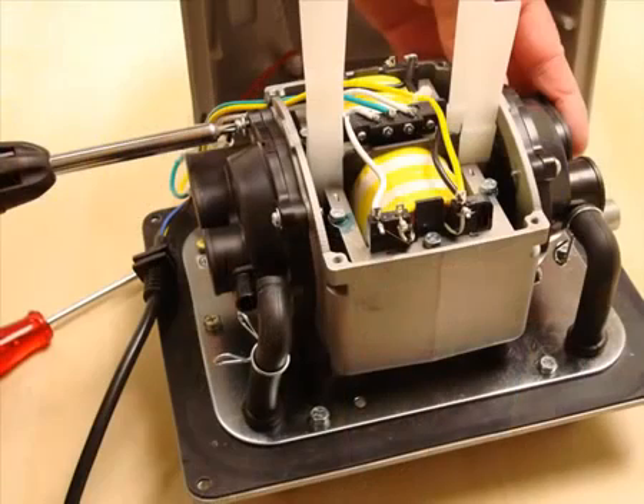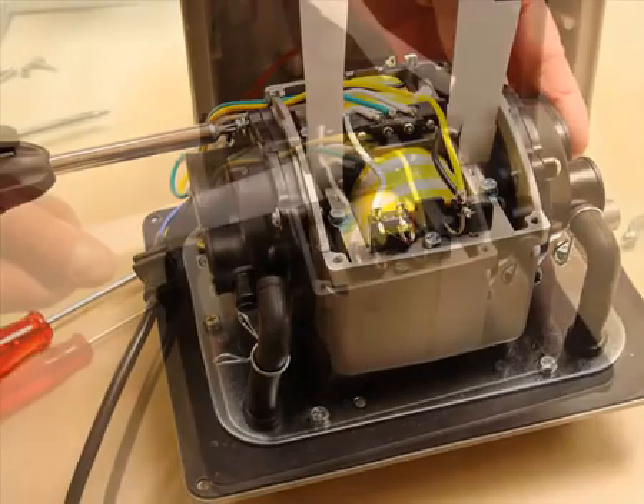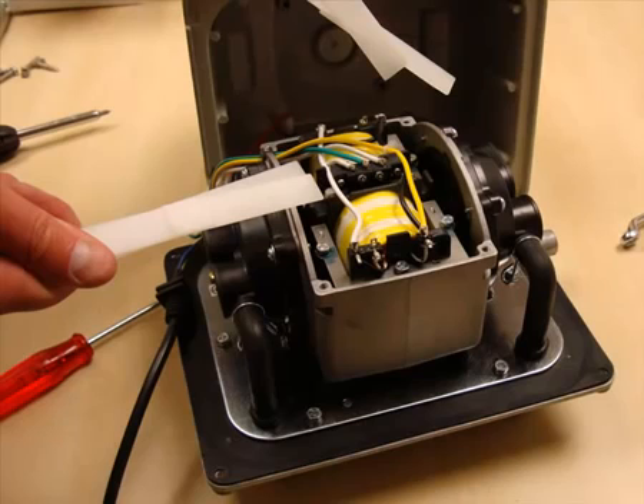Repeat exactly the same procedure for the other end of the pump. Then remove the spacers. It's useful to keep the spacers from the service kits for future repairs, as they aren't available separately.